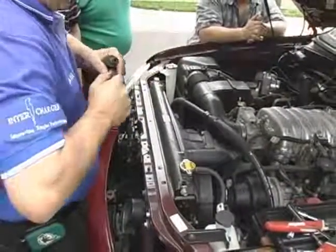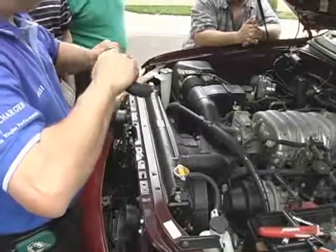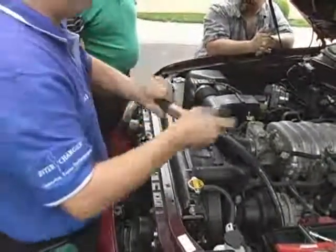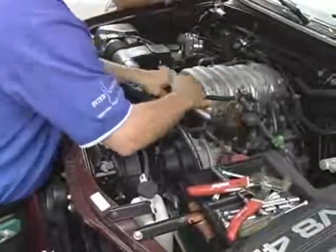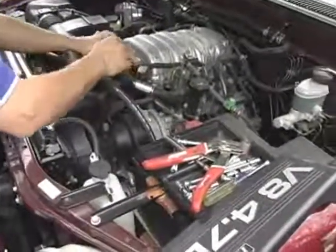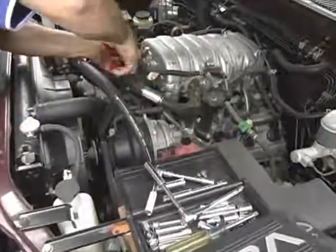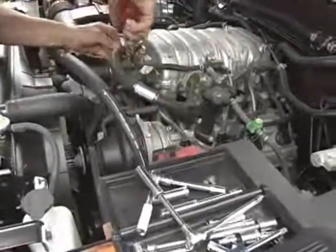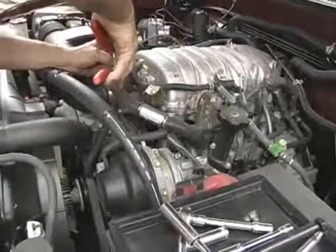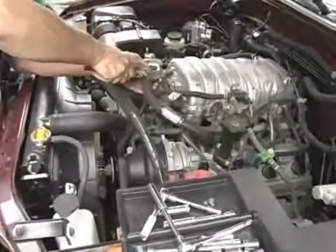This is a very tight fit. You only have a vacuum line here. It's done. That's it.